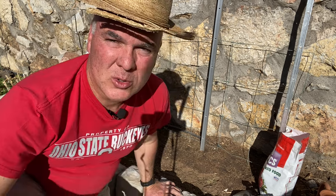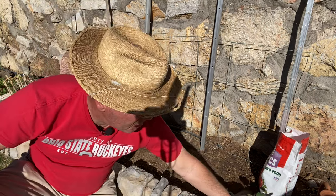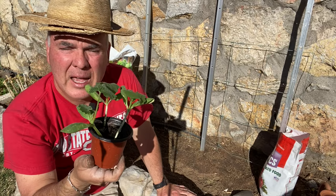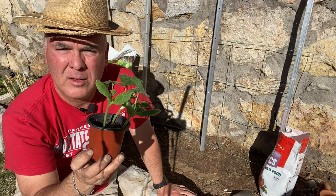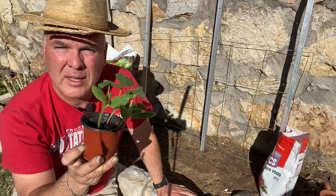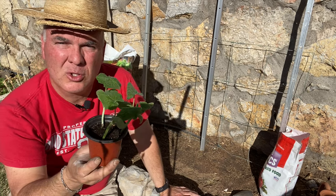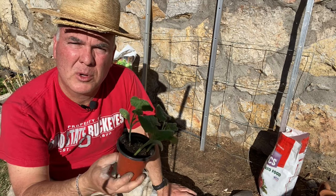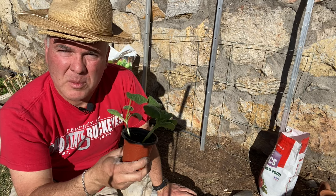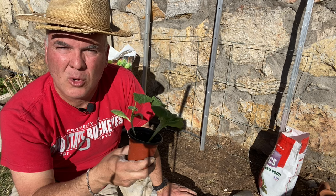Today what we're going to do is talk about how to grow things vertically. I have some beautiful plants here that I planted from seed — I got these from a local library. These are spaghetti squash. Squash plants normally grow along the ground but you can grow them vertically. You can pretty much grow anything vertically. I'm going to grow squash, watermelon, cucumbers, and cantaloupe all vertically.